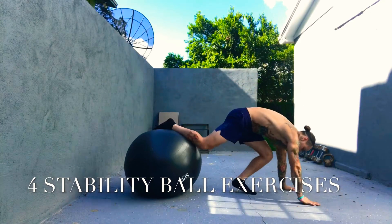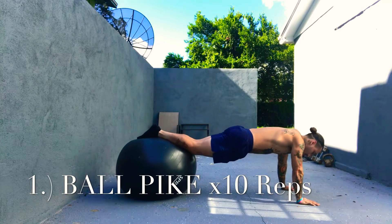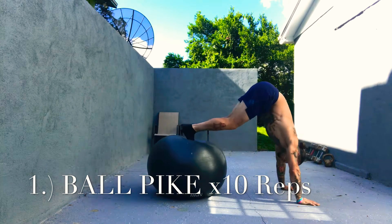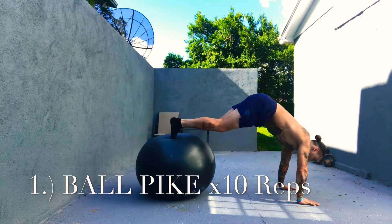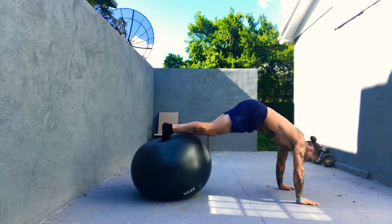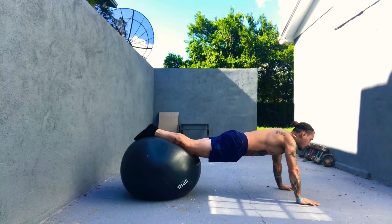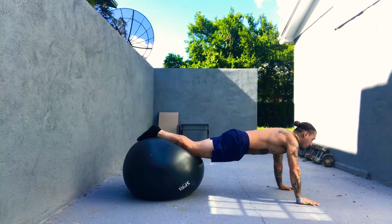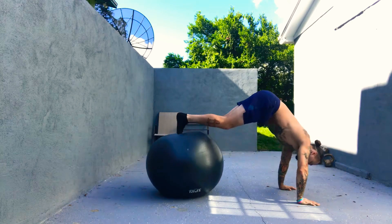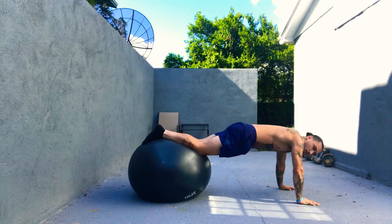Our first exercise today on the stability ball is going to be your ball pikes. These will be done for 10 reps. Each exercise today will be followed by 10 reps, no pauses or breaks in between — we're going to transition one right into the next. You want to get a full contraction, elevating all the way up, targeting your core and your abdominals. This is a full body movement. All four exercises will be done from this starting position in the push-up stance.